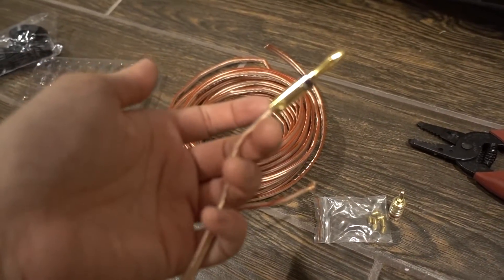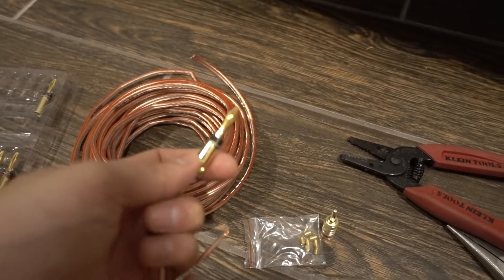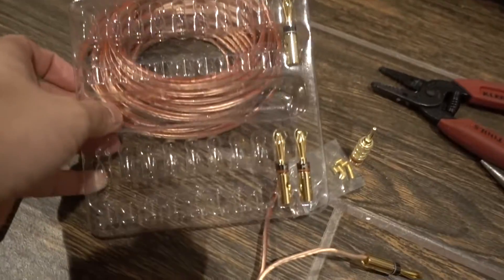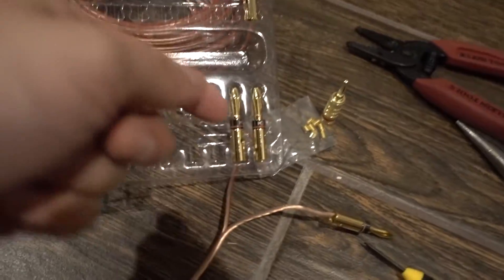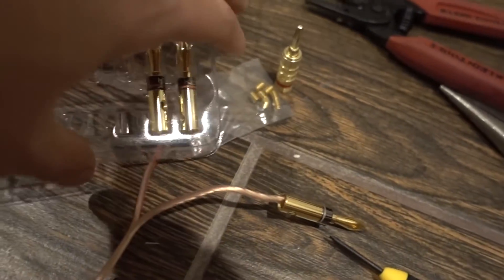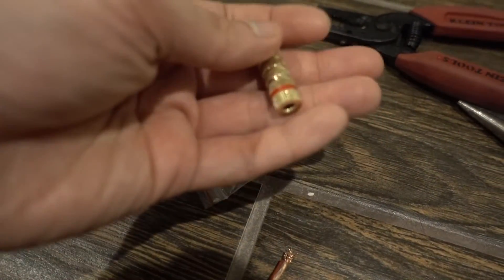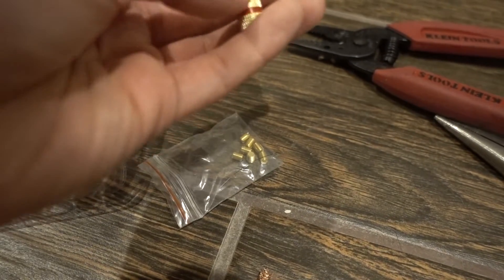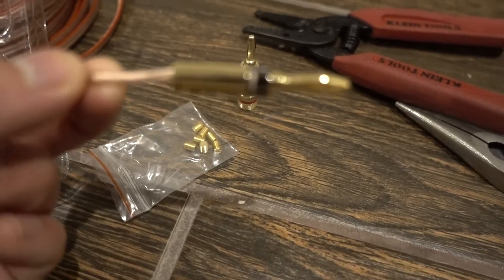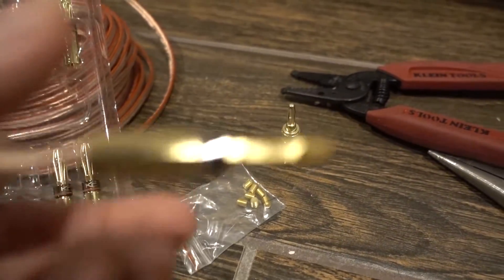If you're doing any electrical work for speakers, I really highly recommend this one. I'll definitely link it below. It comes in a nice layout — black for negative and red for positive. The other one also has black and red indicators, but I don't like the crimp-screw version because it can come off if pulled. This one is way easier: just trim the wire, put it in, tighten two screws, and you're done.